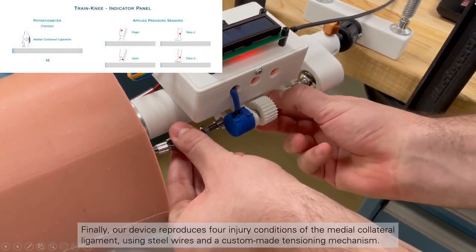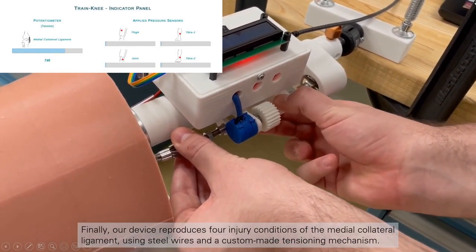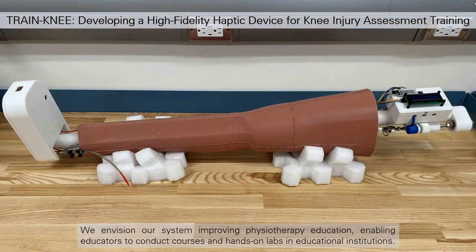Finally, our device reproduces four injury conditions of the medial collateral ligament, using steel wires and a custom-made tensioning mechanism. We envision our system improving physiotherapy education, enabling educators to conduct courses and hands-on labs in educational institutions.